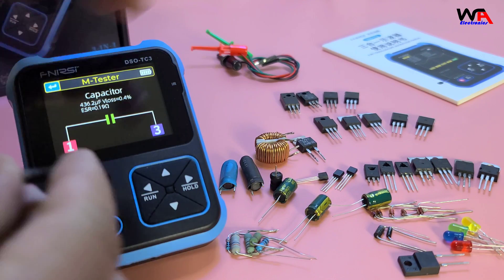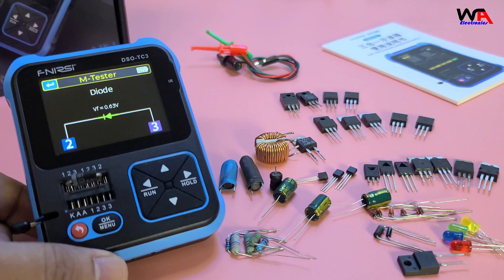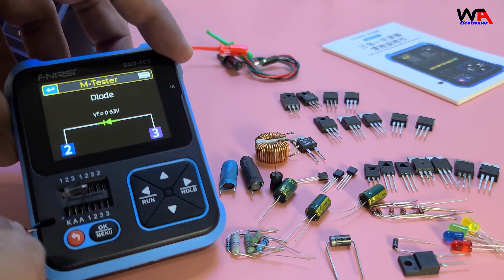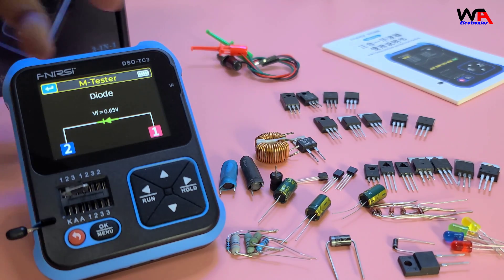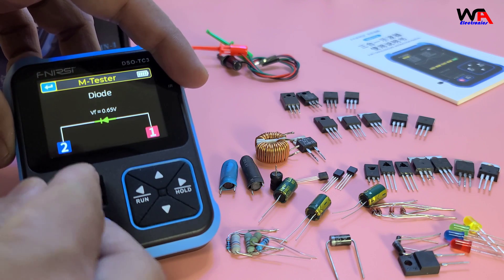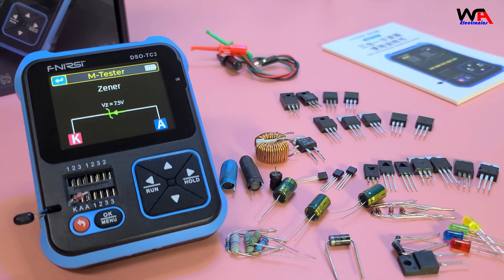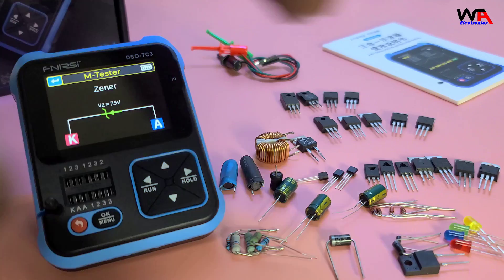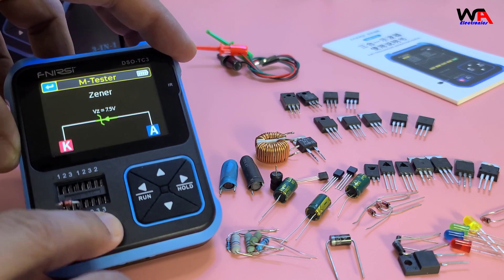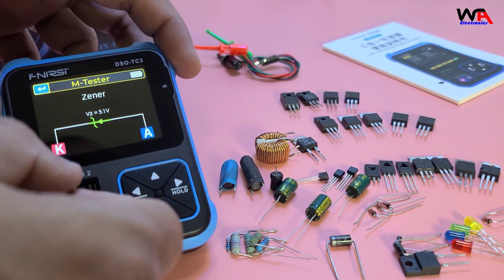For diodes, including Zener diodes, the process is similar. Insert the diode and press OK. The DSO-TC3 displays the forward voltage drop and identifies the Zener voltage for Zener diodes. You can see on screen the Zener diode voltage drop is 7.5 volts. This Zener is 5.1 volts — very quickly you can check the value of Zener diodes.